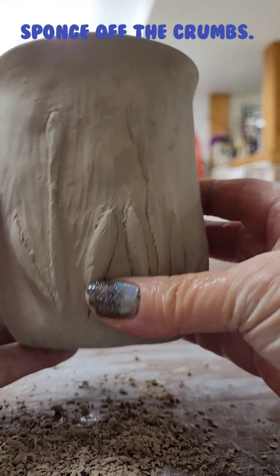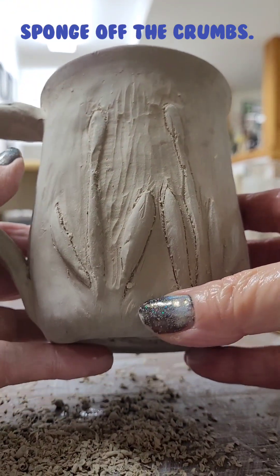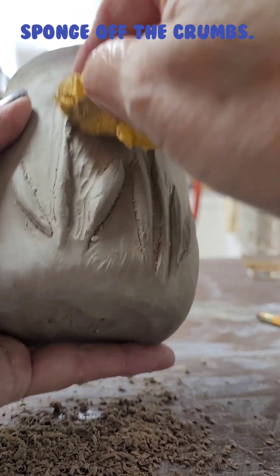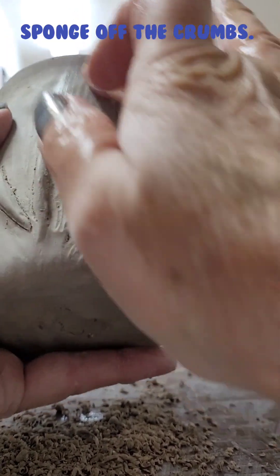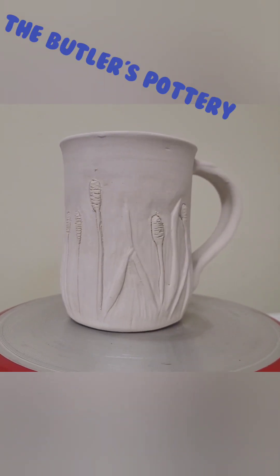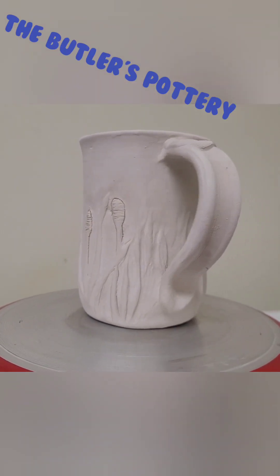Now it's carved most of the way. I'm leaving the grass in there, but I do clean up the crumbs with a sponge and even my finger — I get my finger in there and burnish some of it. There's my mug finished, ready to go into the kiln for the first firing.